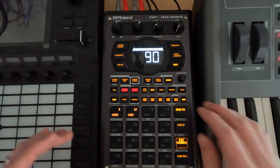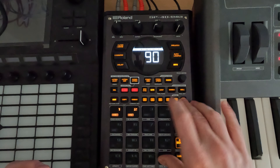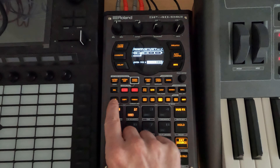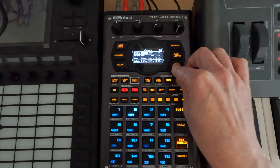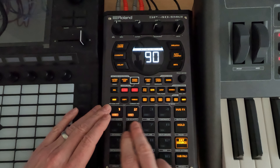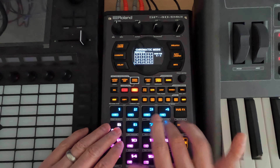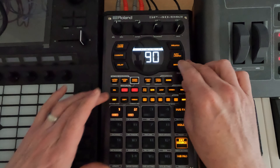We could still even go in and add some extra effects on top of this if we wanted to. We could go back, do a type A so bus 1 goes into bus 2. We can exit out of here, switch over to bus 2. We could take the cassette sim, and go back to chromatic.